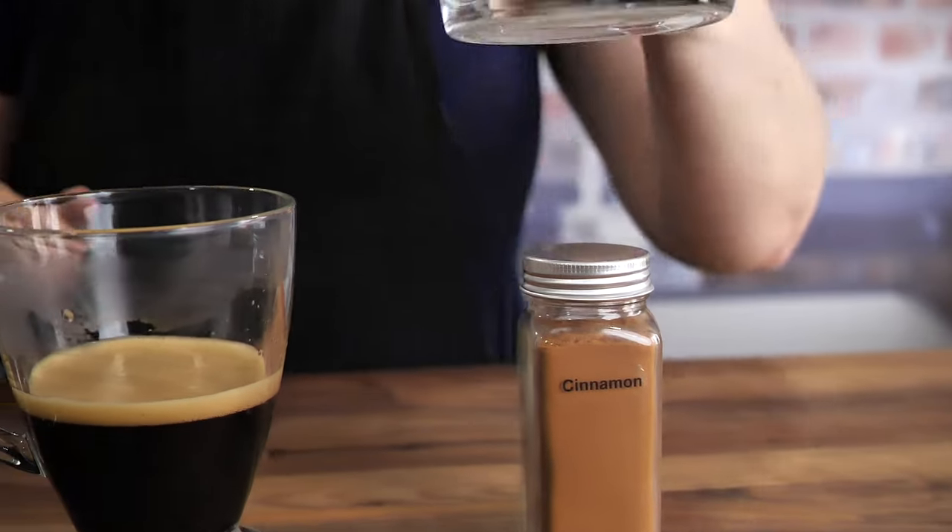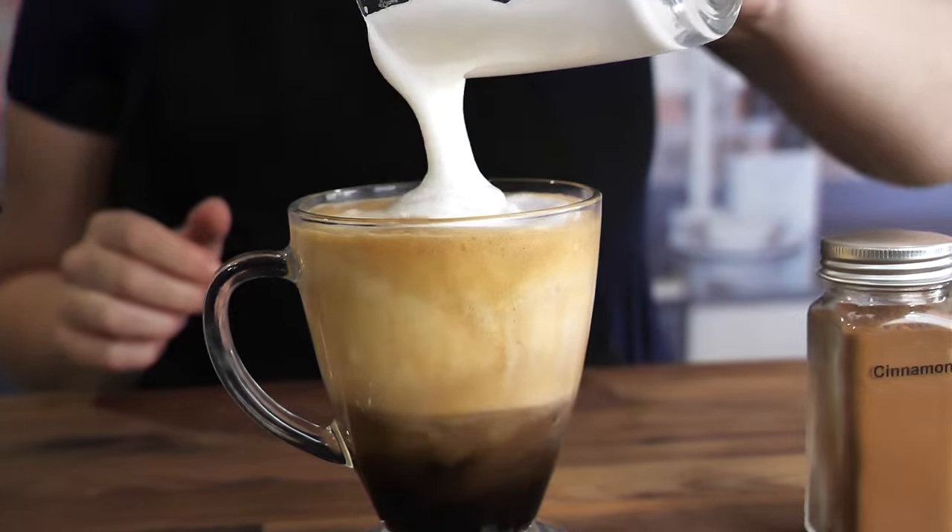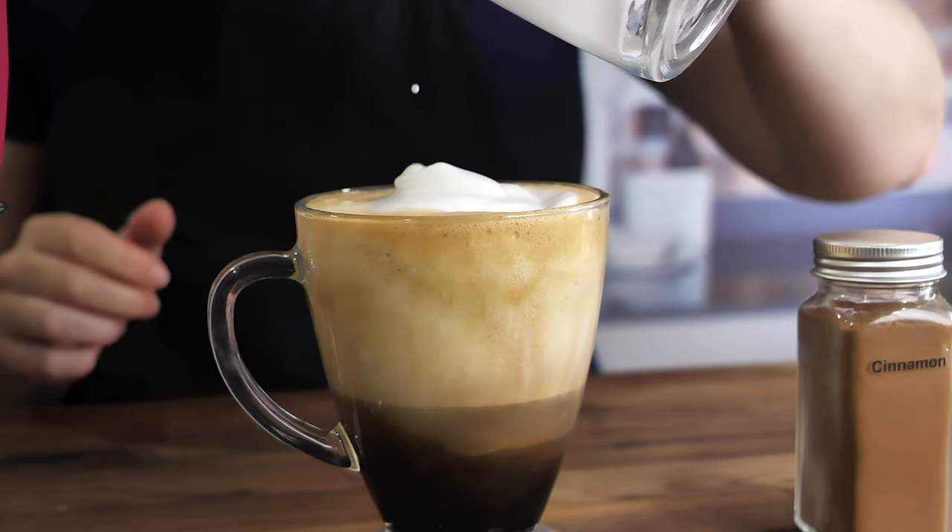Now I'm going to pour it in. Oh, that just looks perfect. Look how frothy that is. Delicious.